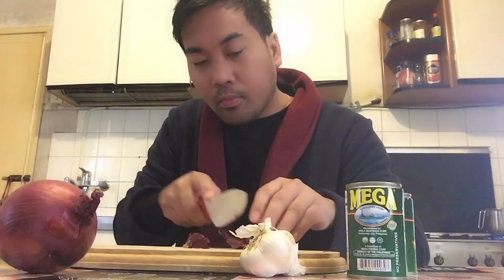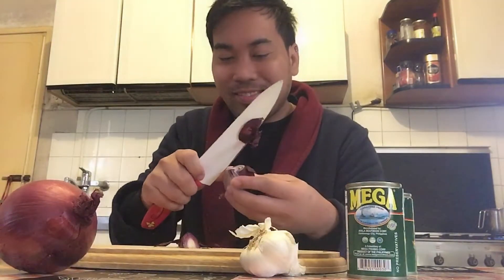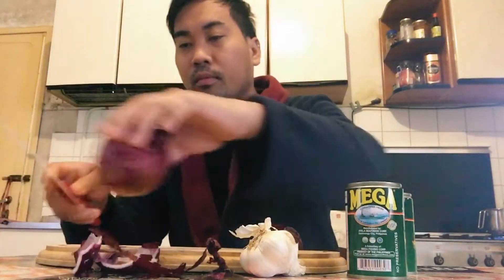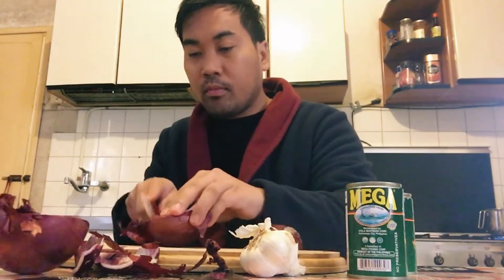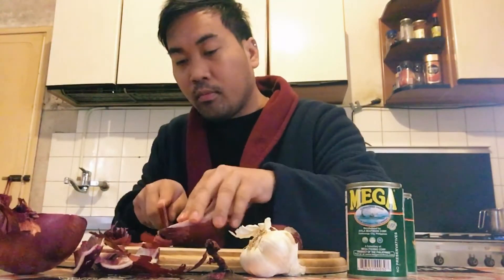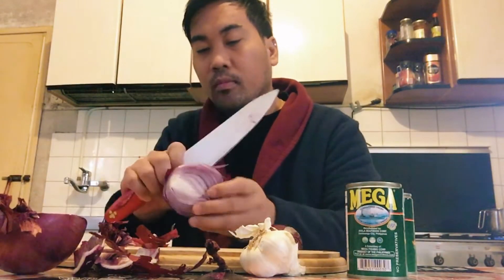I will turn the board on. Let's put the pot on and use the pot.